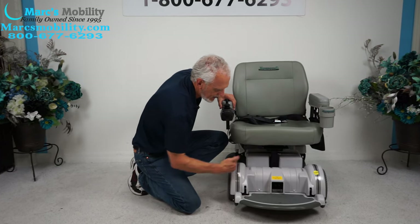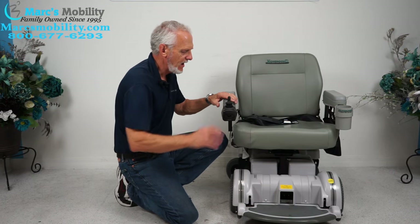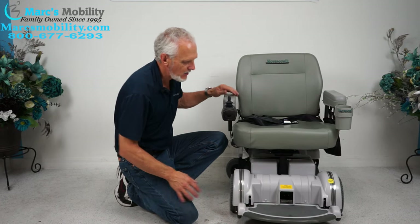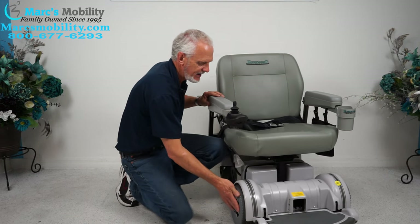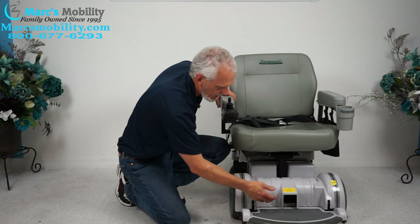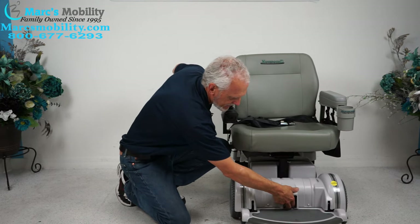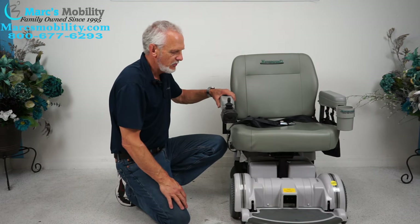This chair has two motors, one here and one there. If you need to push this chair manually, you turn the power off, go right in here, push the levers down, and now you're in neutral. You can see the wheel freewheeling. When you're done freewheeling, put the motors back in gear, then turn your power on.